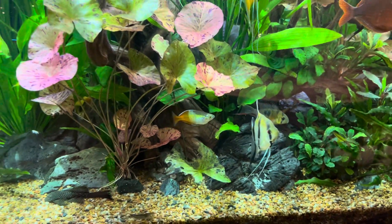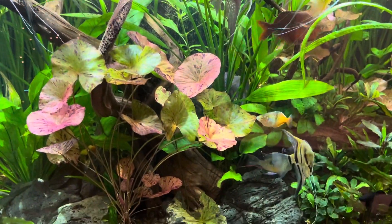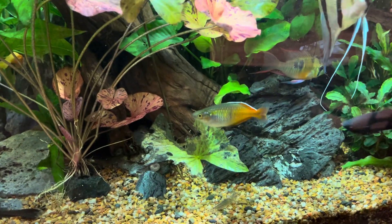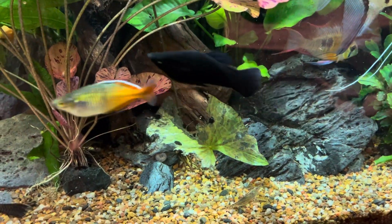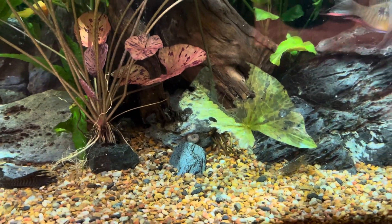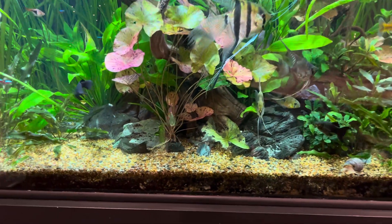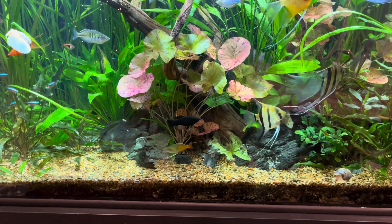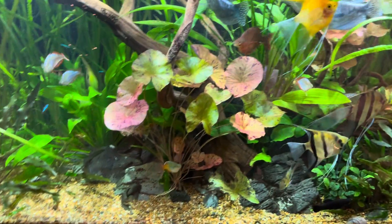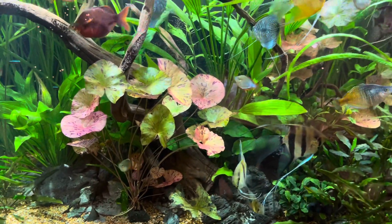This is one of the leaves from the red tiger lotus that died back; it has one stem coming out halfway up. Before that thing was just shooting out leaves to the top, but clearly something was wrong. When the bulb broke off it's somewhere in this tank — I looked like crazy and couldn't find it.